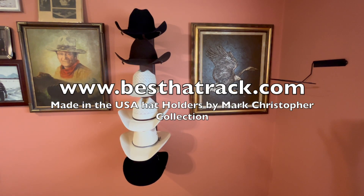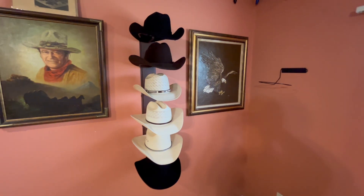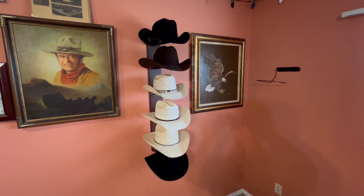Hi everybody, Christopher here with Mark Christopher Collection. Check out our six-tier crown-up hat holder. It's powder coated in rust, made in America with US steel. Best hat holder you'll ever own.